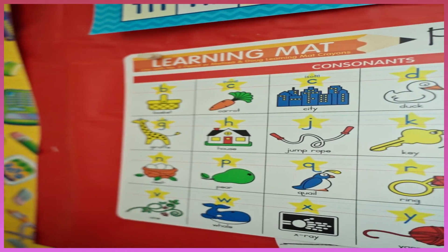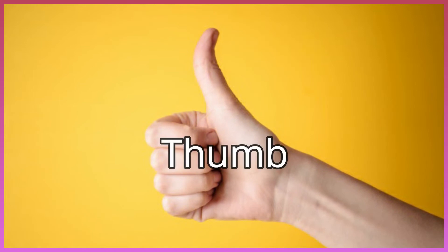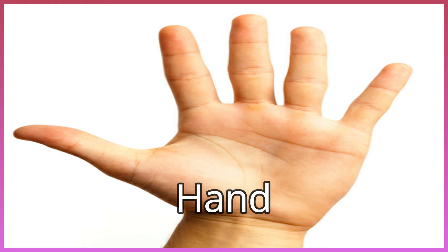Look at the picture and tell us what it is. Thumb. Hand. Finger.